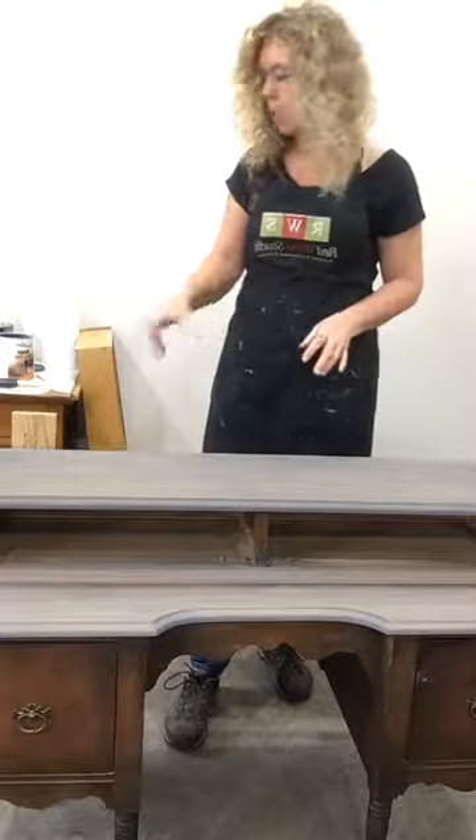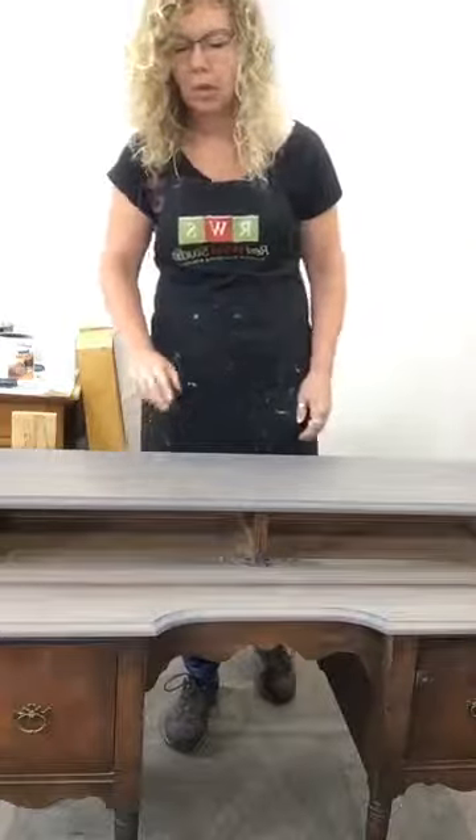Because I am using a water-based product over top of the stain, I do need to wait 24 hours before I can put that on after the stain has dried.